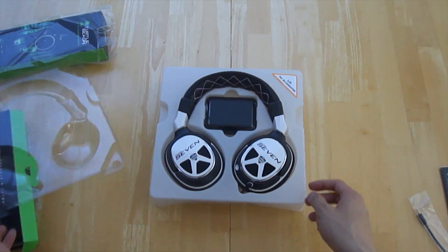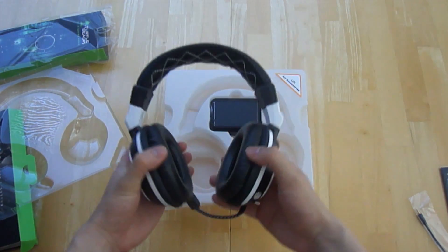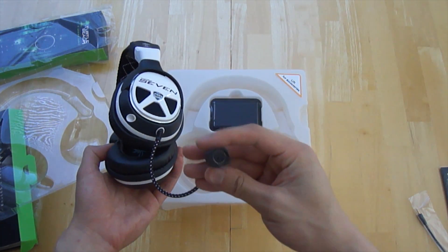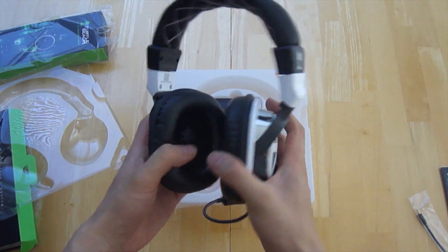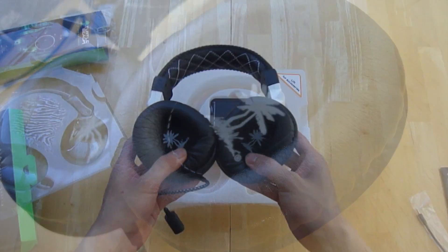Getting to the main event — the headset. Right off the bat, the build quality is absolutely a lot better than many other headsets I've seen. They feature 50mm speakers with memory foam noise isolation. The XP7 folds flat and comes with leather ear cups, which allows for much better noise cancellation.